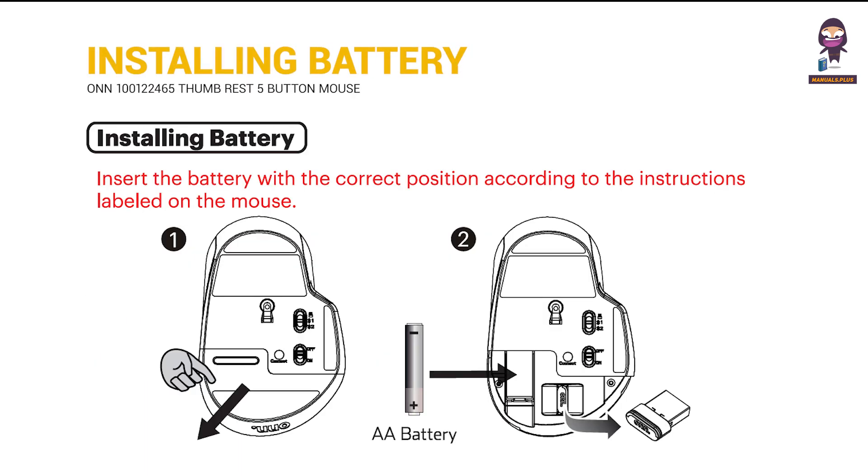Installing battery: insert the battery in the correct position according to the instructions labeled on the mouse.